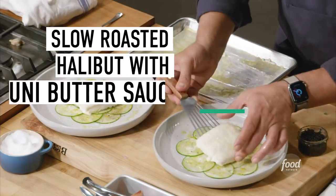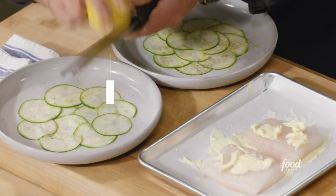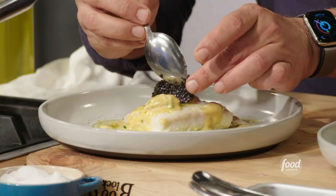We are going to make slow roasted halibut, zucchini carpaccio, uni butter sauce, and caviar.